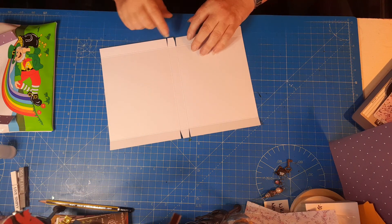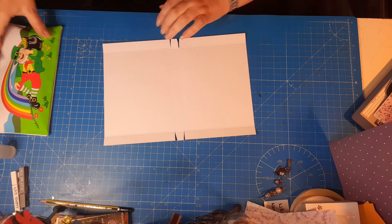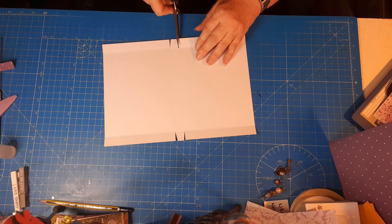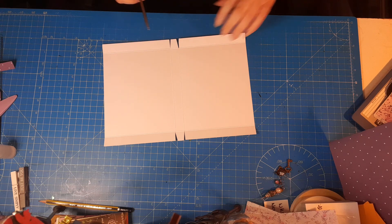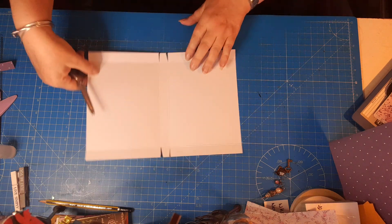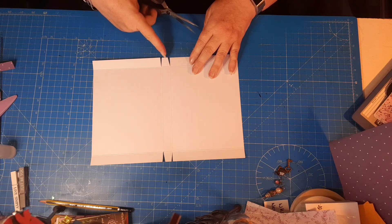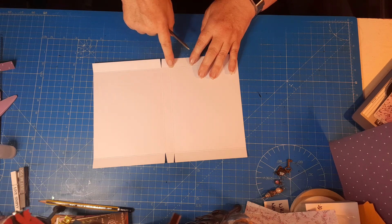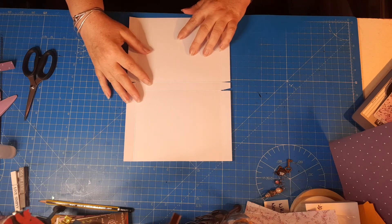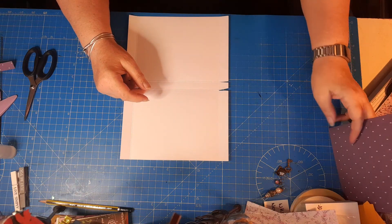You're then going to cut these corner tabs out. Our scores would have gone all the way to the edge. Use your scissors - cut down the side of that score mark, stop at the intersection, then come across from here and just tab in to get rid of that corner. Do the same on that side. Then turn it round and work on this side again - snip down to where the score lines intersect, then come in and remove the whole of that score line on this side of the intersection.